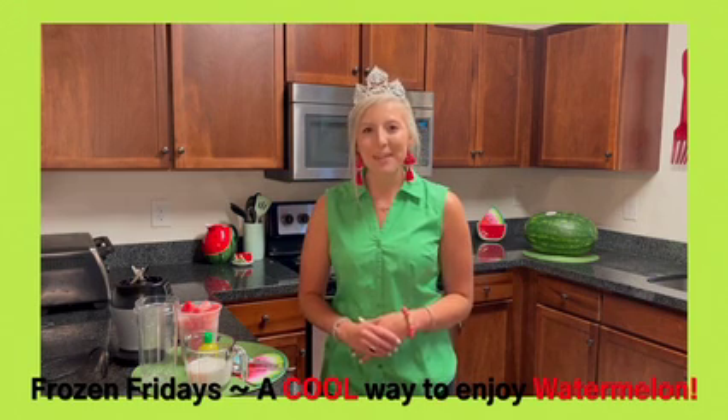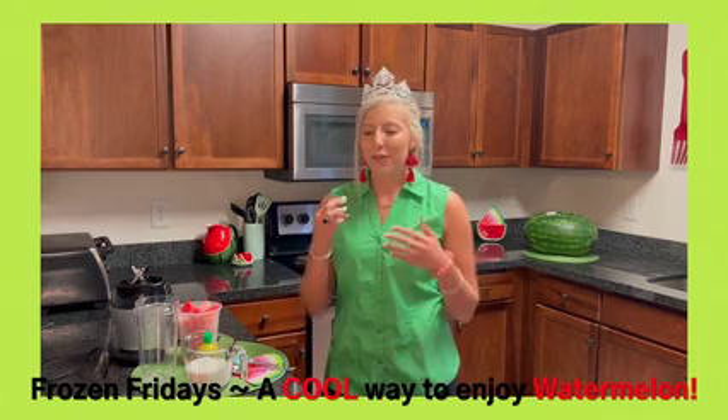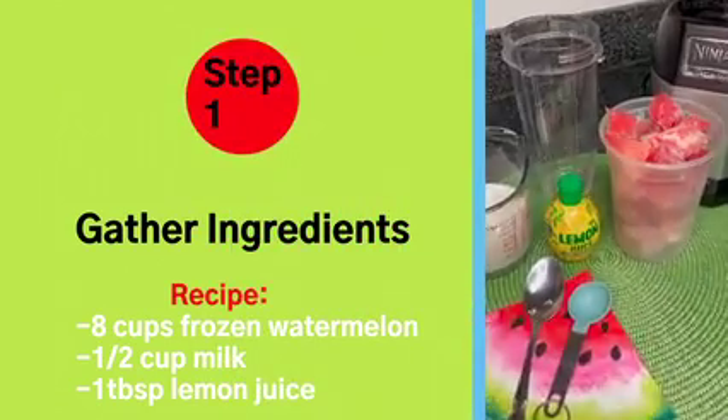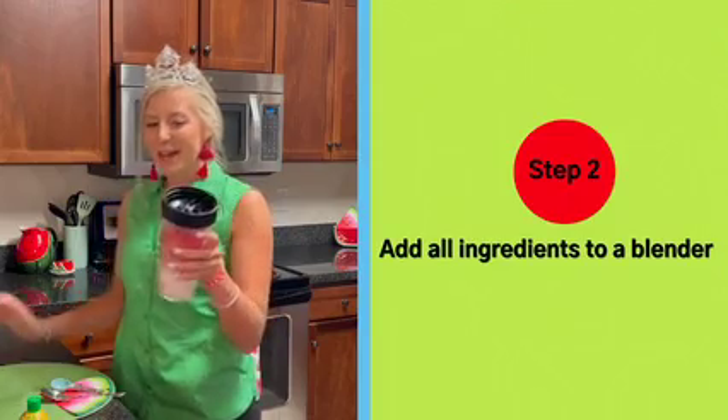Today we are going to be making frozen watermelon sorbet. It just has three simple ingredients and you just need a blender. Let's get started. I have my ingredients in my Ninja blender.